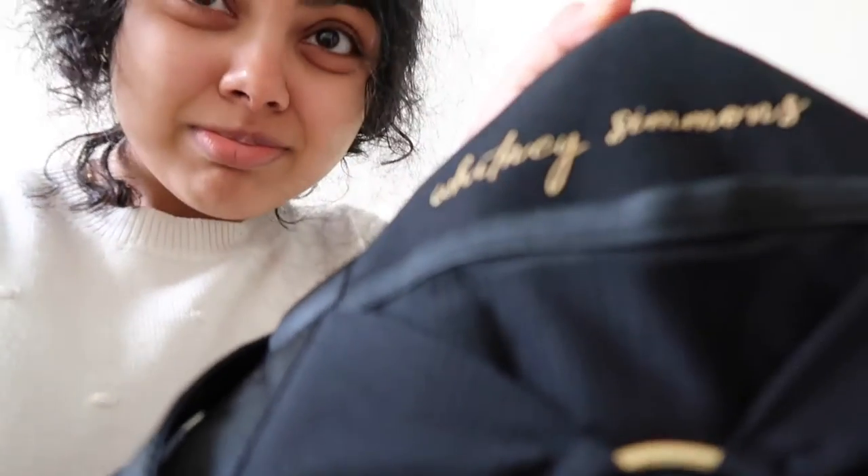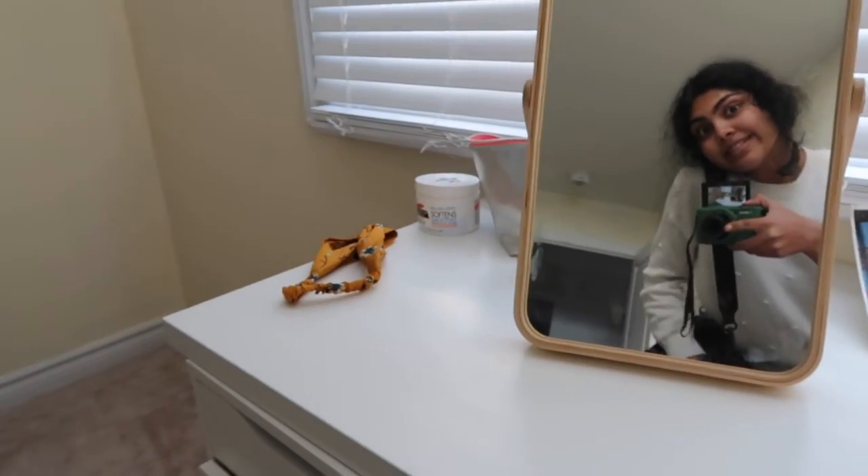I've been able to use my Whitney Simmons gym bag and I just opened it — it's so freaking cute! It has her little signature on it and this little thing. It's perfect for my barbell pad, water bottle, and shoes. It has a little strap so I can wear it like this — super cute. Let me show you guys in the mirror.